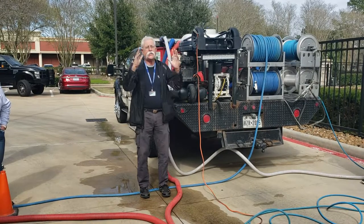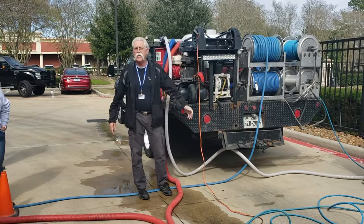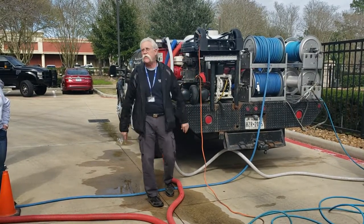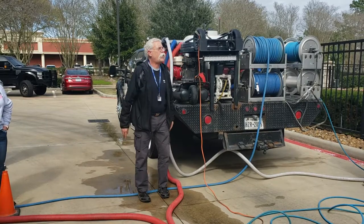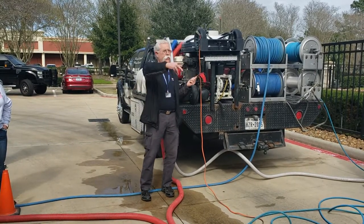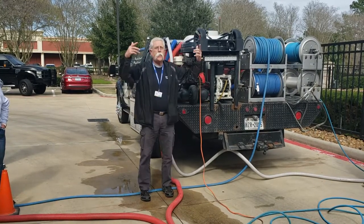If you've got a problem and the vacuum's not sucking up as much as it should — say you had to run an extra 100 feet of hose — put smaller nozzles on or lower the pressure to reduce the flow. That will allow the temperature to go up.